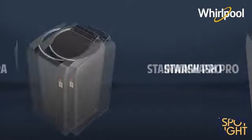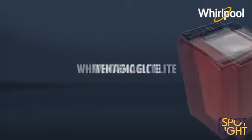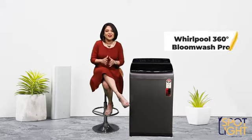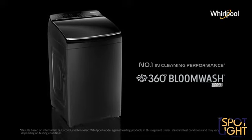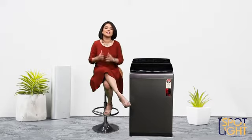With their inbuilt heater technology, these are the most promising top load washers available. For this review, I'm using the Whirlpool Bloomwash 360 Pro. However, Whirlpool has launched the inbuilt heater across their entire range of top load washers.